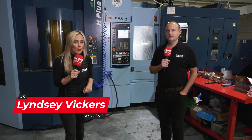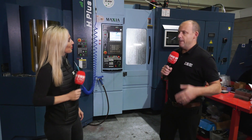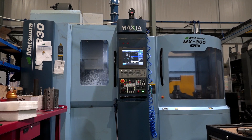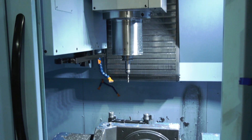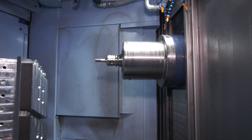We've travelled up to Rotherham today and we're here at Oracle Precision. They have just invested in an Hplus 300 Matsuura. They already have a Matsuura machine on their shop floor and they've just gone for this one. The Hplus 300 is a lot different to the MX330 they've got — fundamentally that's a five-axis pallet machine, and this is a horizontal machining centre.